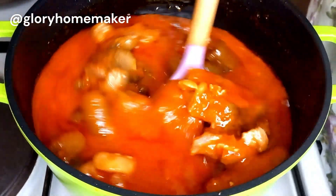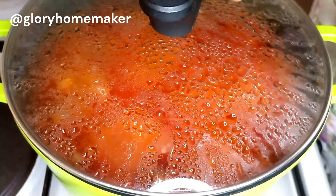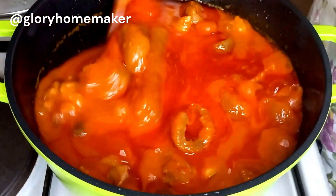We're going to stir this and cover it to simmer for between three to five minutes, and our stew is ready! This is the type of stew you can use to eat your ewedu, your buka amala — you can also use it for rice, beans, or whichever you prefer.